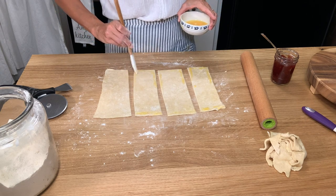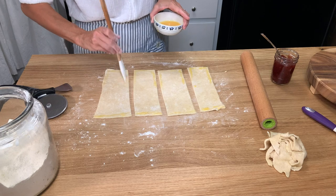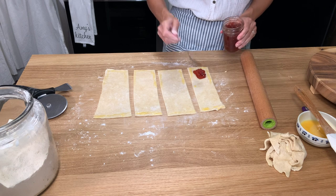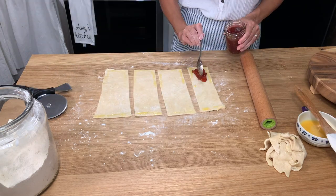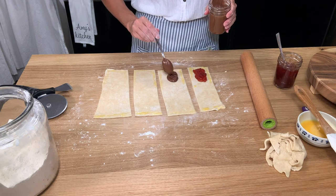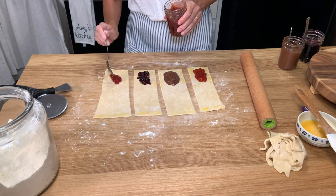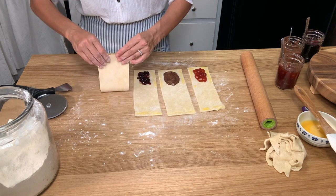Take an egg, lightly beat it, and use it as an egg wash — this is going to help seal the edges when you press them and keep the filling from coming out. Now it's up to you to pick your favorite flavor. I love strawberry so I'm using my homemade strawberry jam, putting about two tablespoons on each one, making sure you have room around the edges to press the dough together. I also made one with homemade Nutella and a peanut butter and jelly because that's my daughter's favorite.